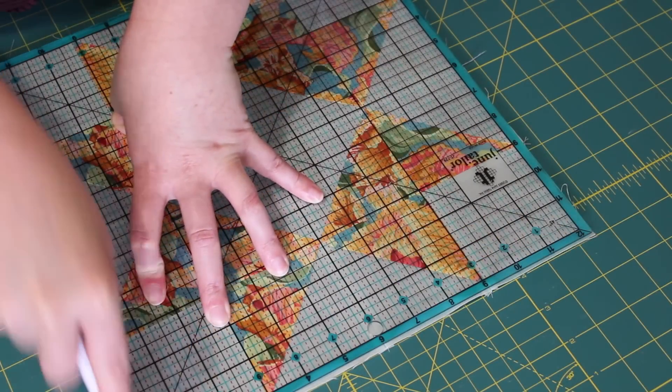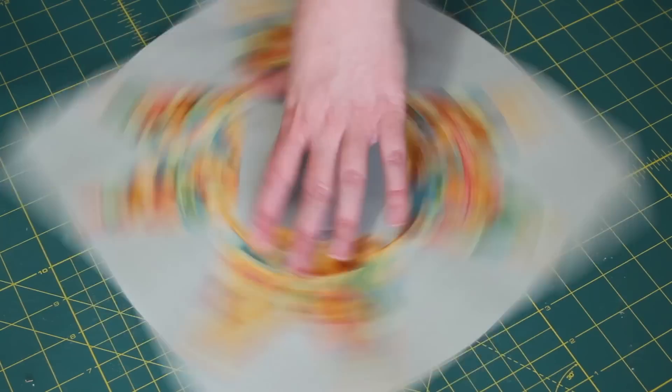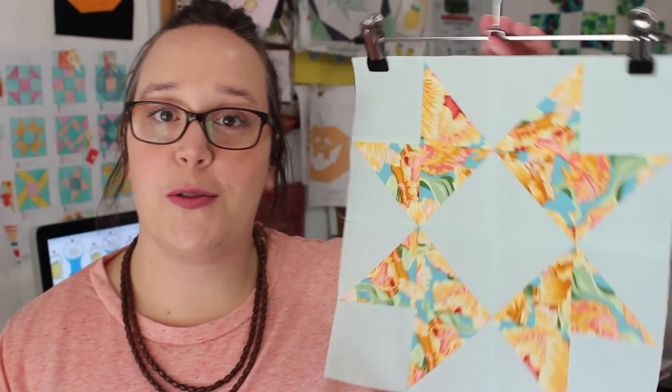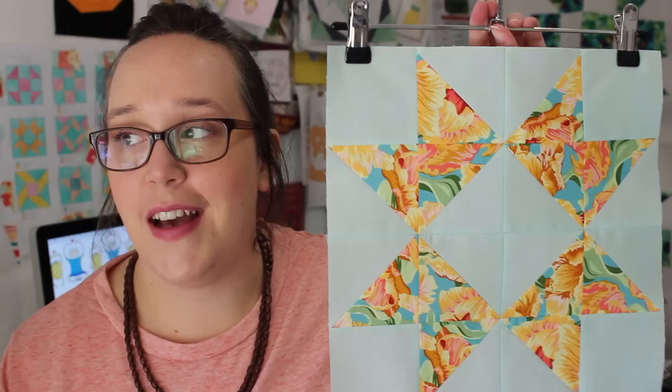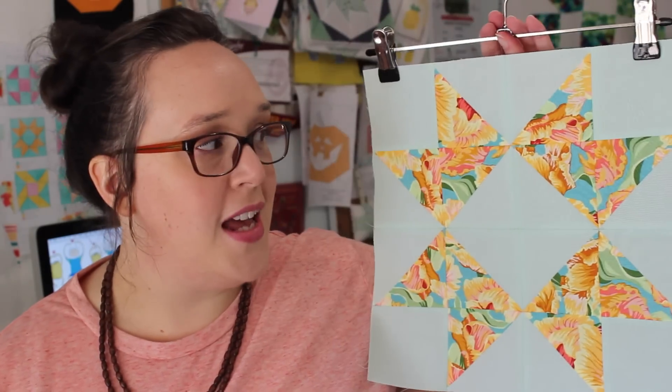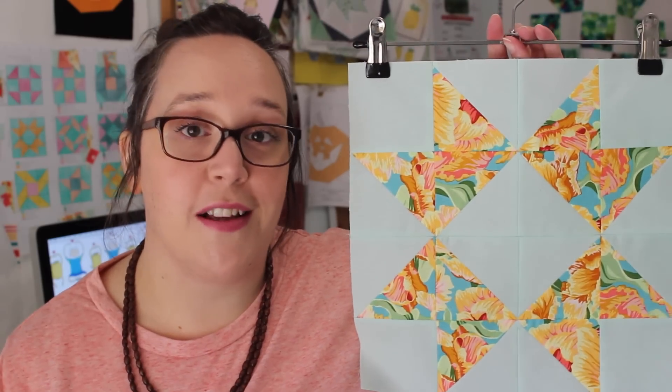Lastly, if you need to, trim the block to 12 and a half inches square using a set square ruler. So there you have it — that is how you make this gorgeous little block. I just absolutely love how beautiful and subtle and humble this block is. I think it's really, really lovely.